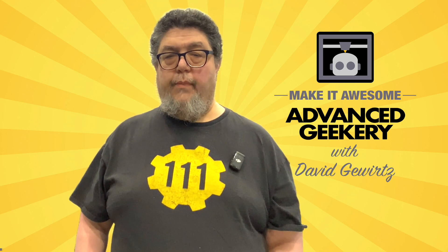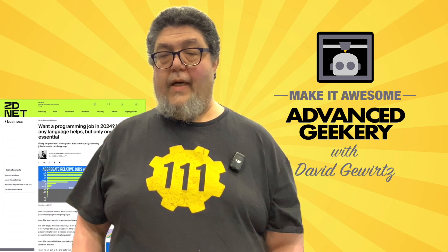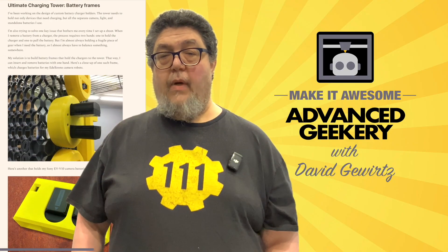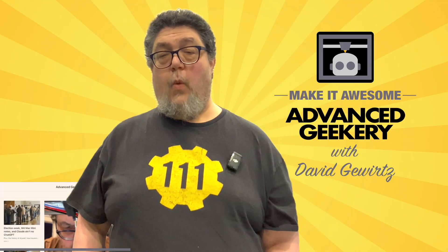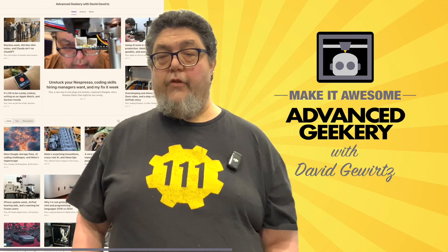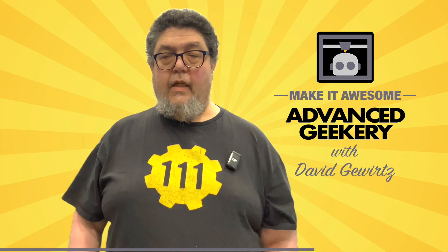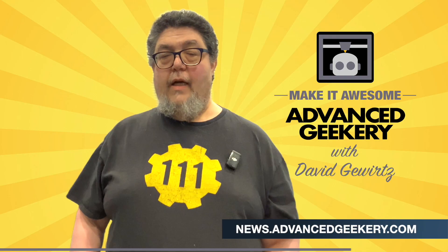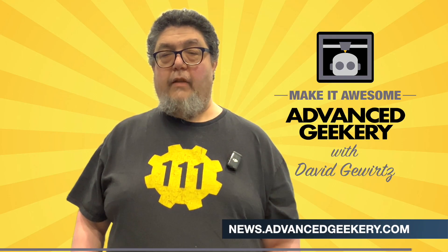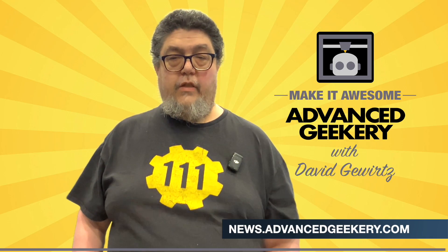This program is sponsored in part by the Advanced Geekery Weekly Newsletter. Want exclusive access to my latest ZDNet articles? Behind-the-scenes updates on my projects? Must-watch YouTube videos curated just for you? Fascinating reads from around the web and a chance to have your own project spotlighted? It's all in the newsletter. And the best part? Subscribing is absolutely free. Don't wait — click the link below to get your weekly issue and make it awesome.